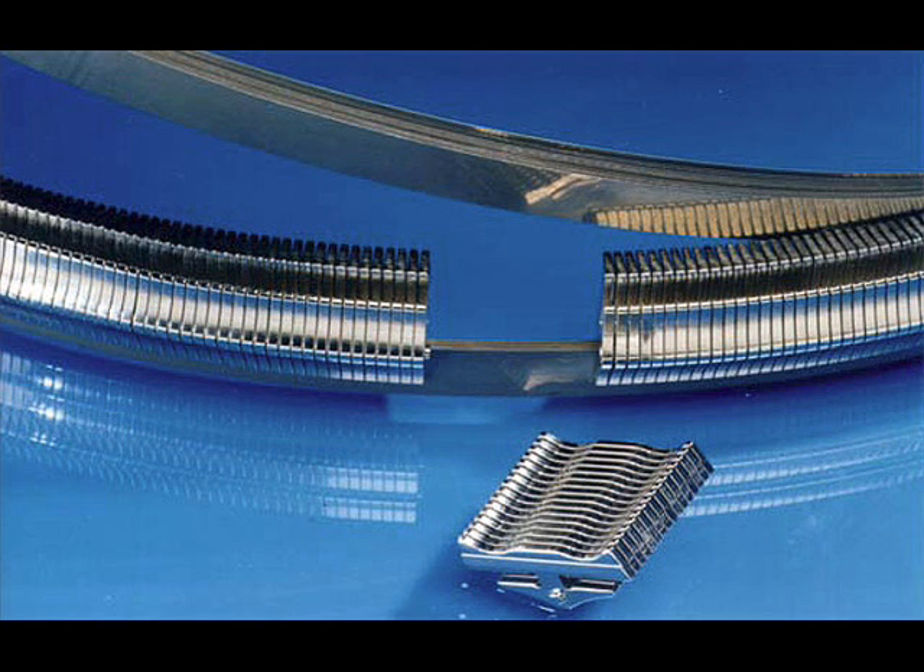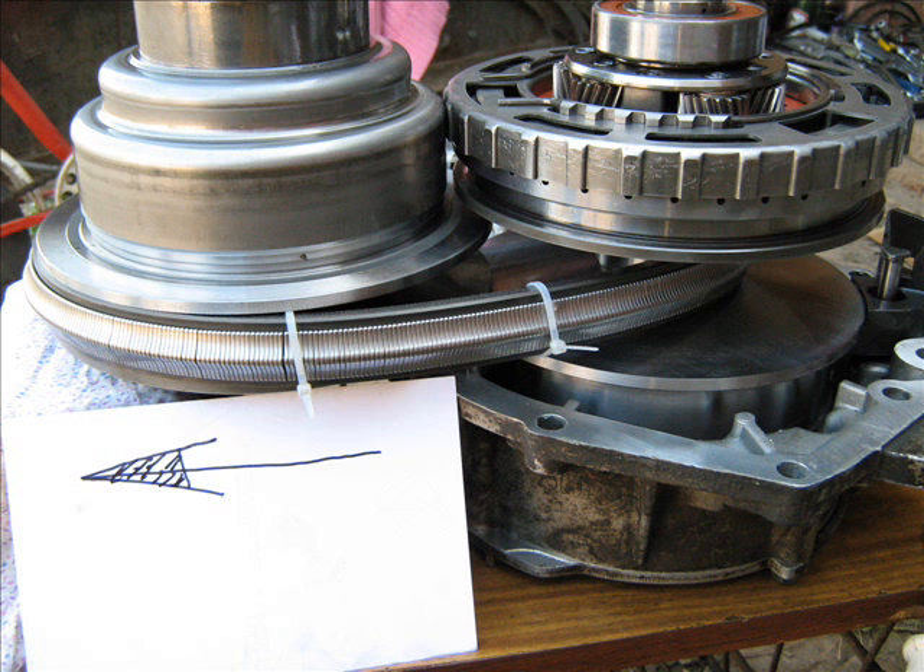Unlike rubber or cord belts, this belt works in compression — it is a pushing belt. Due to the dense arrangement of metal parts, each one pushes its successor, transferring momentum from the drive shaft to the output shaft. This image shows the direction of rotation of the metal belt assembly in the continuously variable transmission.